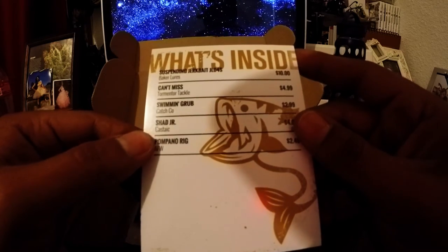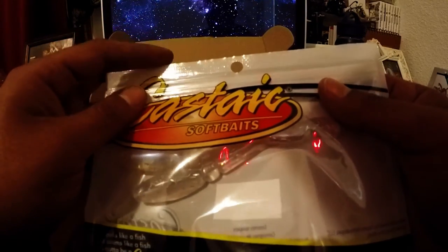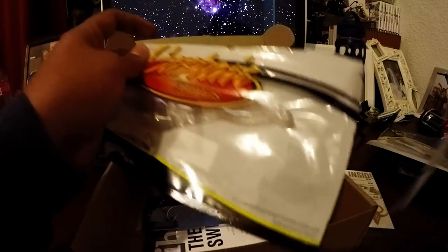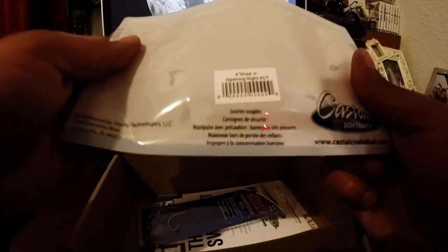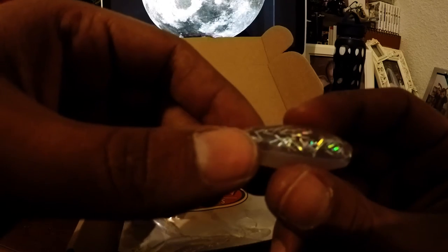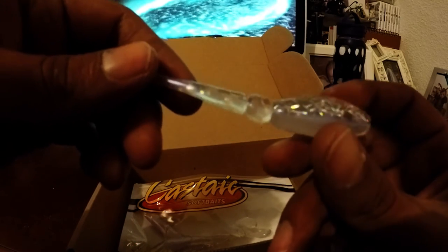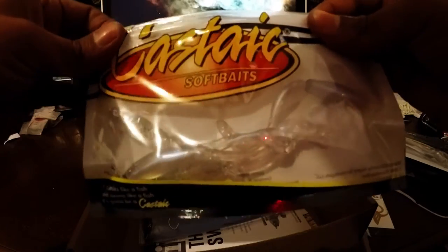Next is Shadow Jr by Castite — soft baits. Let me open them up. These are some weird funky lures — they're soft and squishy. I honestly don't know what this will catch. It's got little white flakes on it with a silver kind of pearl tone on the bottom — pretty nice looking. I really don't know what I'll use this for, but you never know, it might catch something nice.